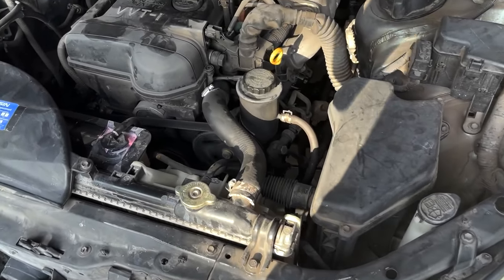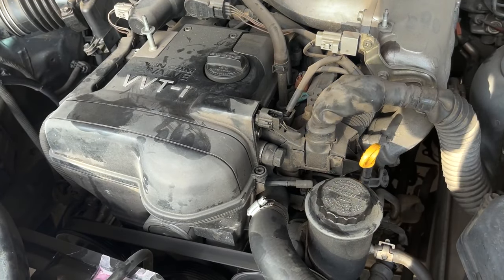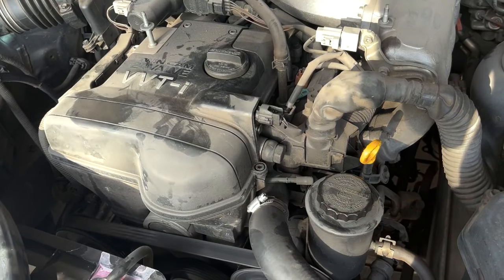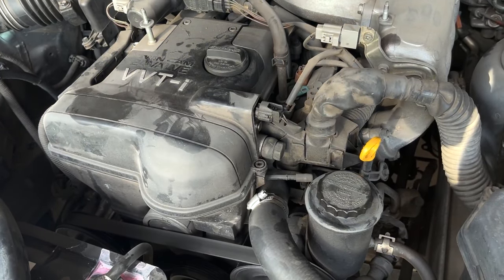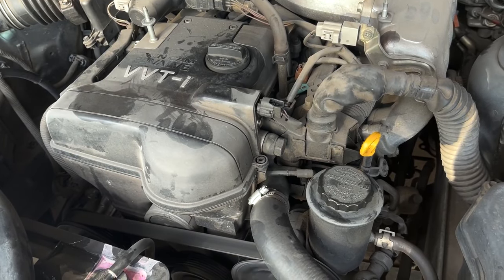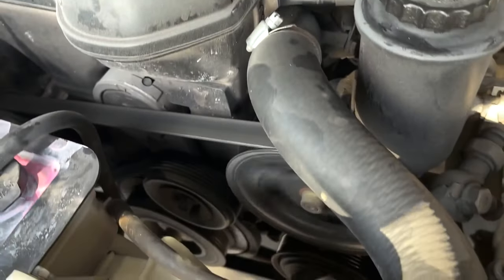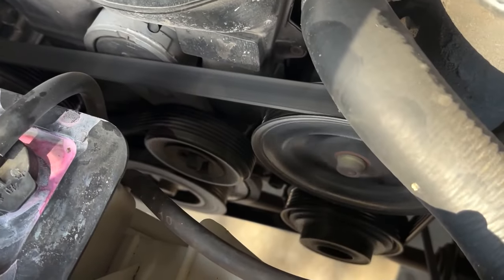Head on over to the engine bay and listen for any unusual sounds. A healthy 2JZ engine will sound very smooth, so walk away if you hear any ticking, metallic, or whining sounds. Belts should not be squeaky and their pulleys should not rattle around where they are mounted.